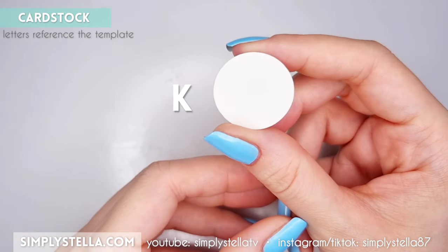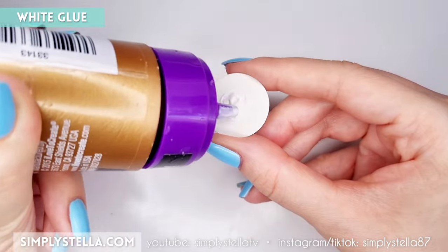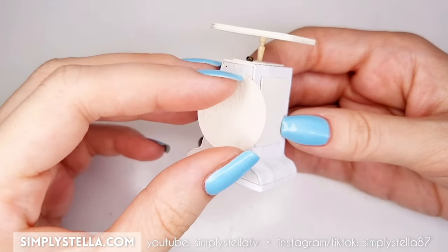Next, cut this circle into cardstock and glue it to the front of your little kitchen scale. At this point, we can color our miniature scale.